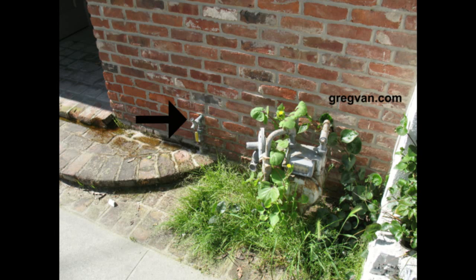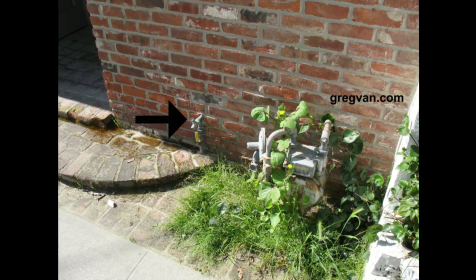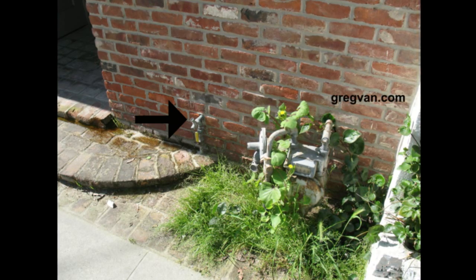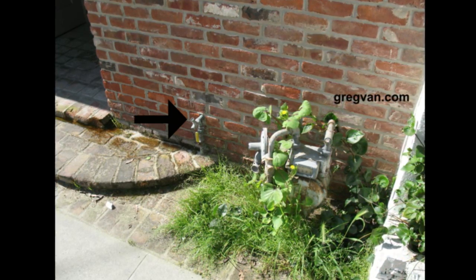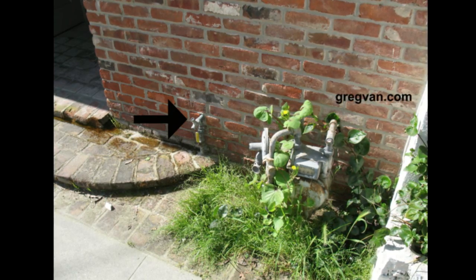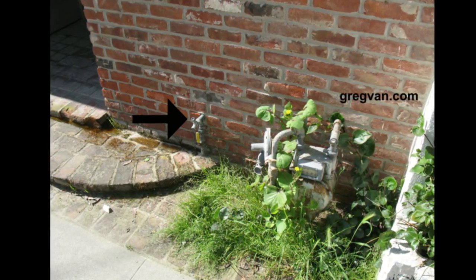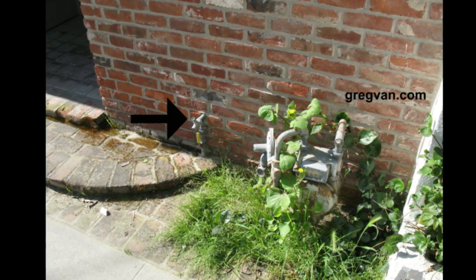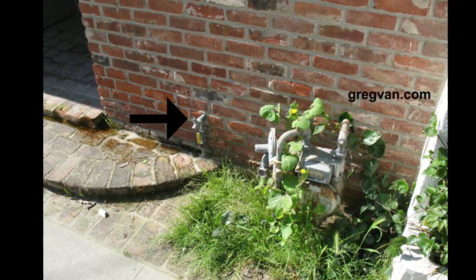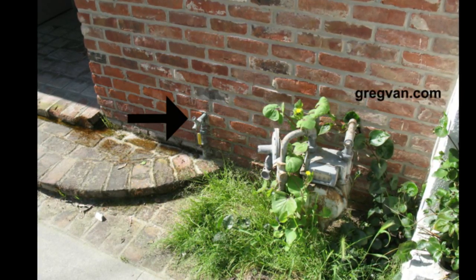Here's a hose bib that doesn't have a handle on it — it cannot be turned on. It doesn't have a lever or anything, and there is a reason for that: to keep other people from turning this hose bib on while people aren't home. It's on a busy street near the beach, and it's a great idea.